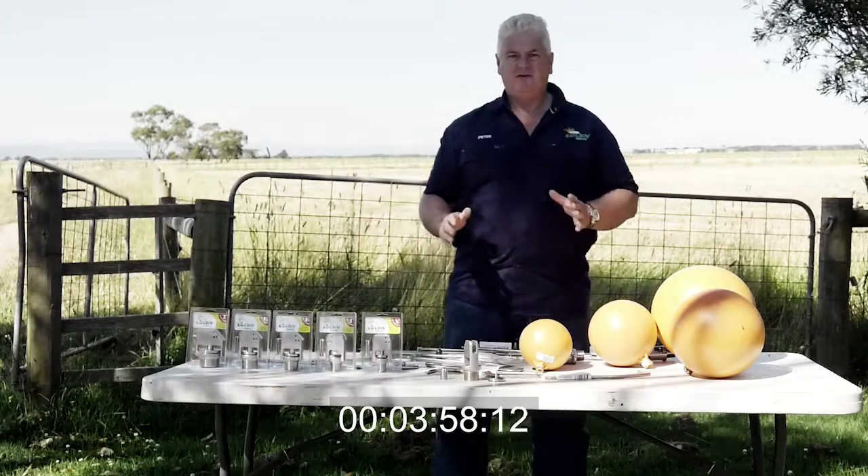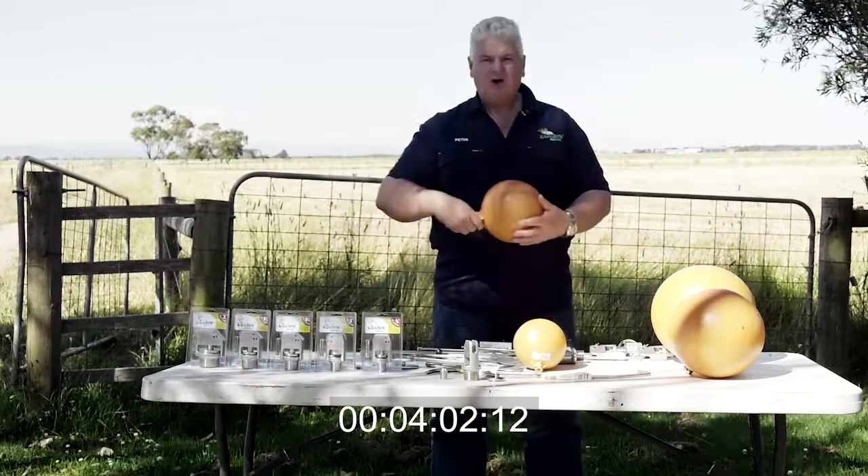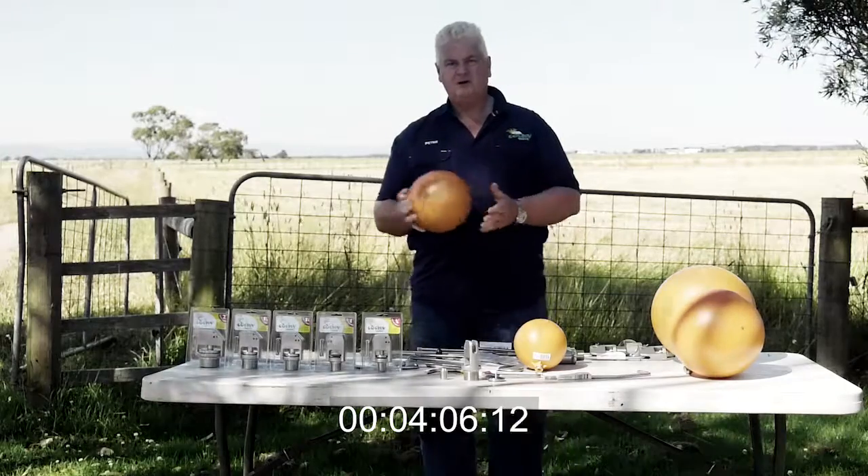Ideally, I'd like to have a chain on the float. As a design principle, I don't like having a float directly on the end of the arm. Our floats are...